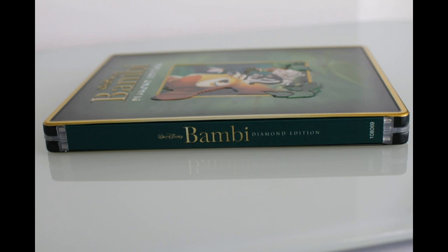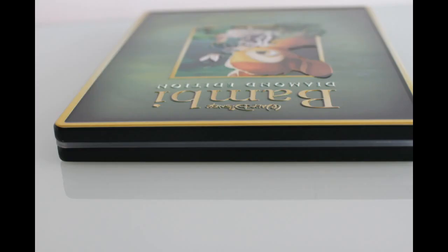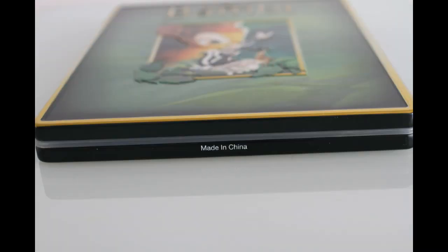Here is a look at the spine. And here is a look at its unique opening side. Here we have the top and the bottom.